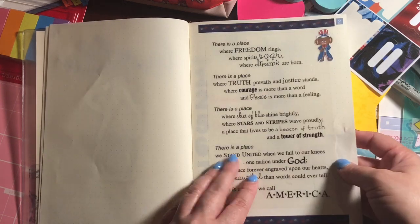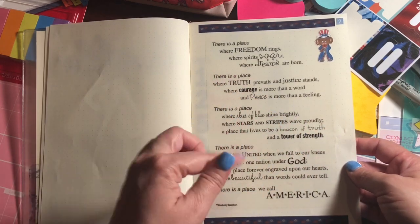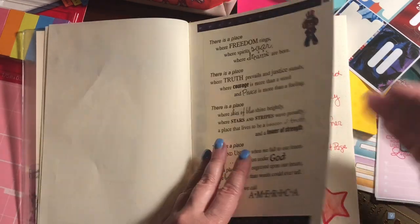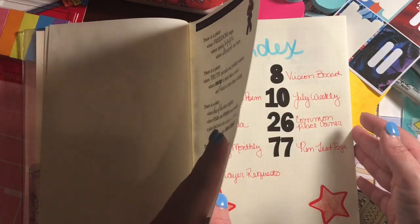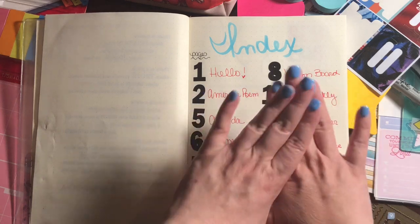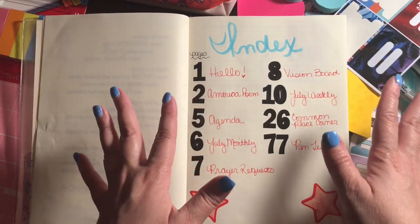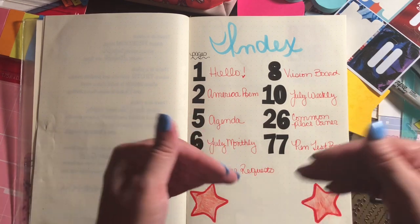On the second page I have a Freedom Rings America poem that I got from Hobby Lobby a while ago. I'm going to be posting my pages individually on my Instagram so you guys can read it if you want. And then I did a very simple index page.